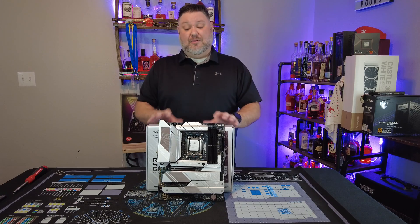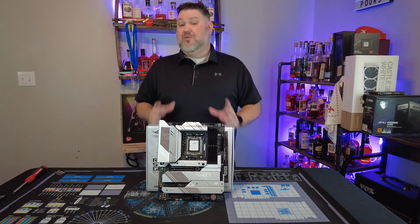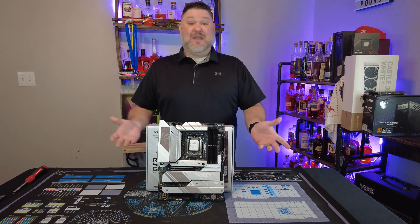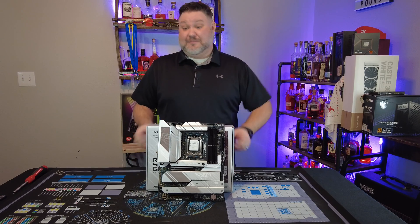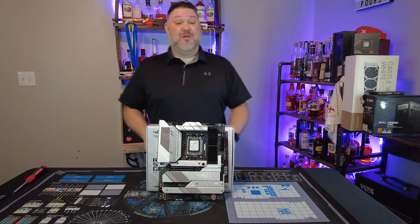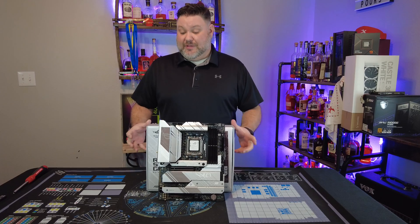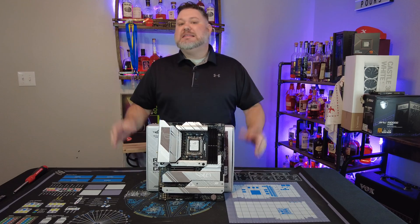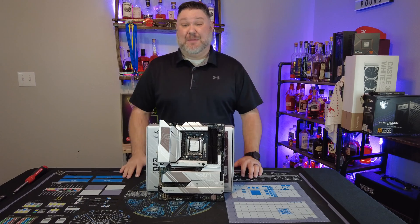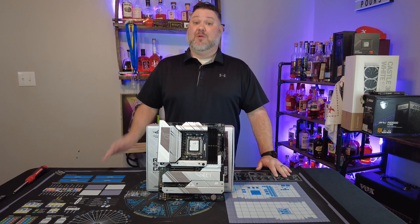The power supply on this board is phenomenal — it delivers more than you could possibly want, even if you're using a Ryzen 7950X. And to be fair, if you are using a 7950X it can be a power hungry beast, but you should check out some videos on using the 105-watt eco mode, which is what I've been using. You literally get 98% of the performance for 30 to 40% less power consumption — it is unquestionable that you should be running your CPU like that.